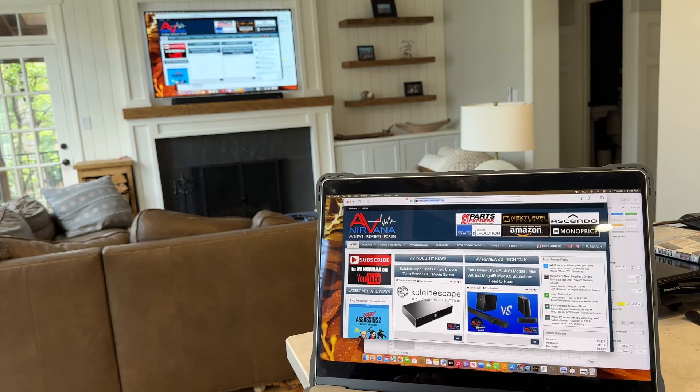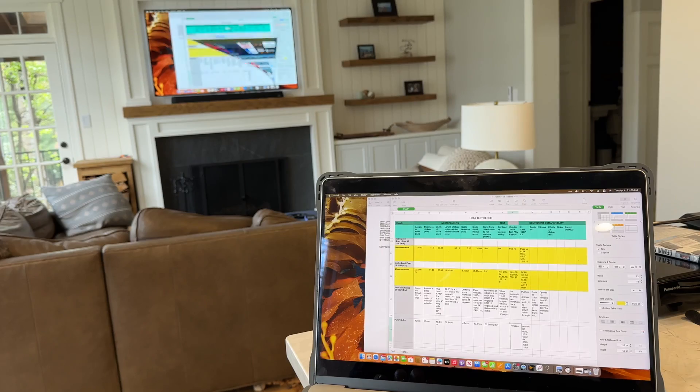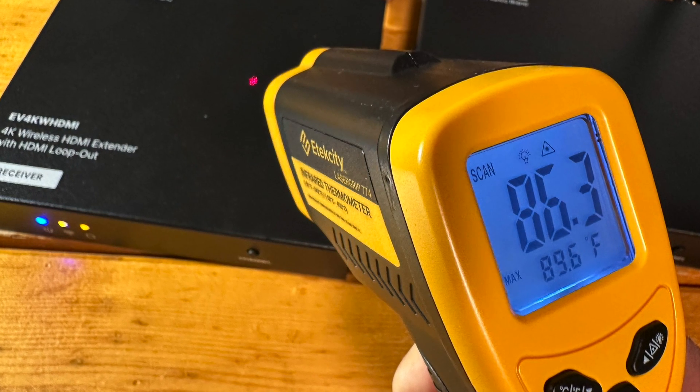I also tested the kit to mirror my MacBook Pro to a TV. The connection was solid and on-screen movements were silky smooth — very professional looking and of high quality. So if you're looking for a device that can serve in a commercial or teaching scenario, this kit will definitely serve you very well. Because you might tuck this kit away in a tight space, operating temperature is worth noting: after streaming a signal for two hours straight, these units run about 86 degrees on top and about 90 degrees underneath — slightly warm to the touch, so no real concerns there.